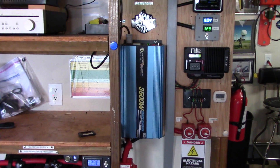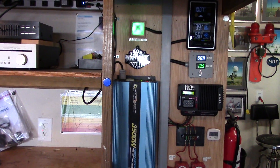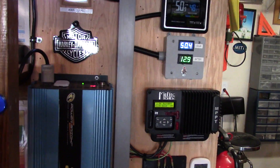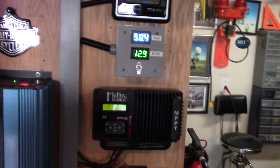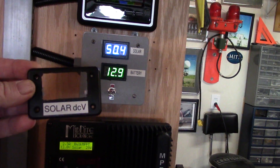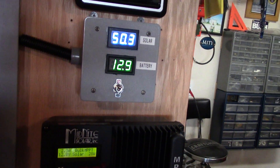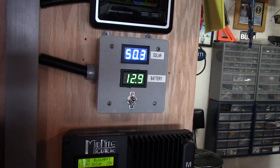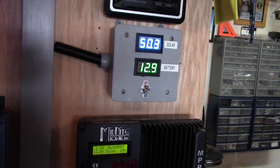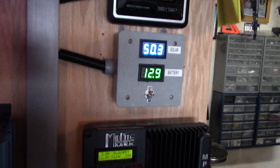I've got this Vixia Canon camera out here in the garage. Yesterday I took those old LED project box deals down and I had this gray conduit box — an outdoor weatherproof outlet box. It was all rough so I figured I'd just rewire it and mount it up.